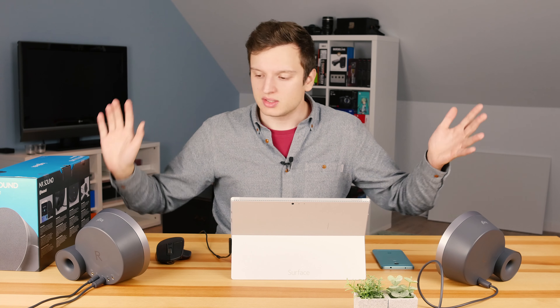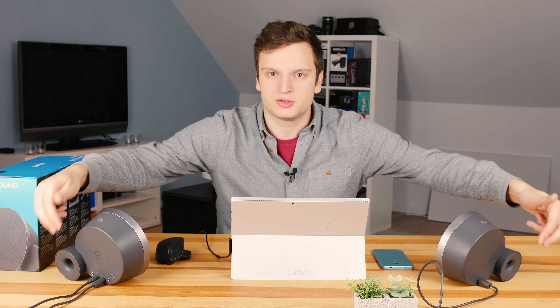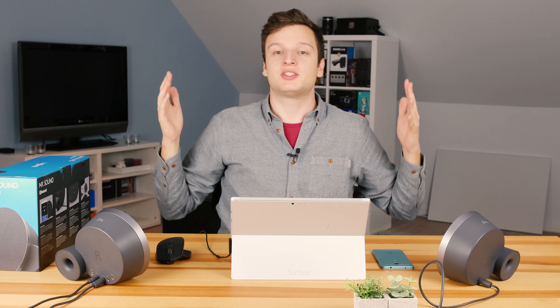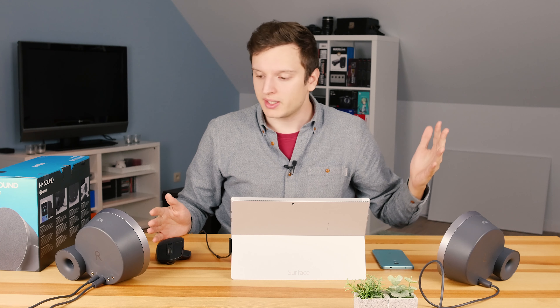These are Logitech's latest speakers — it's a 2.0 setup, not a 2.4, although there are two massive bass holes here. You can put two fingers in each one, so they're quite bass heavy. More about the sound later. Let's start with a physical overview, like I always do.